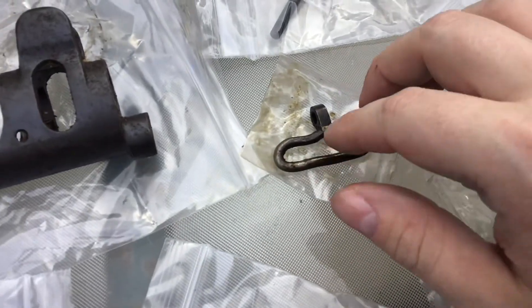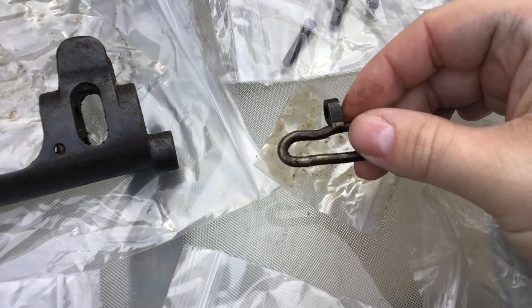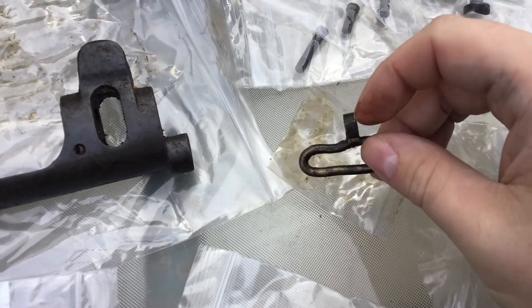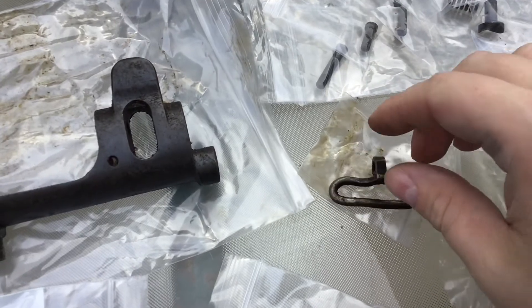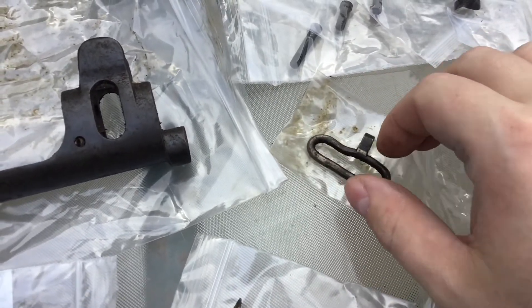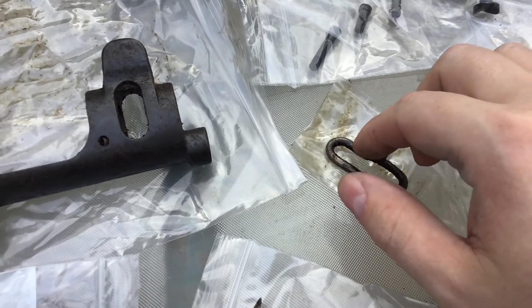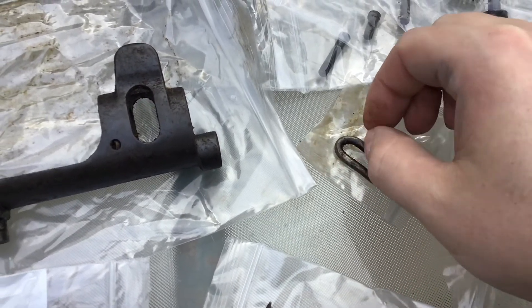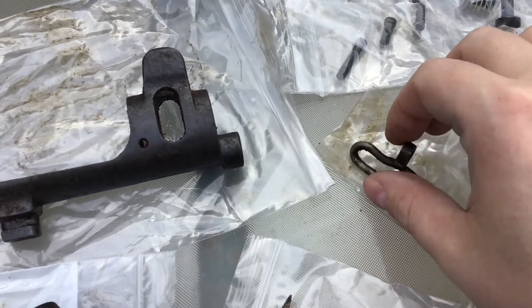The sling swivel here is the only part that has a real kink in it — it's really smushed right there. I don't think it really matters though. It shouldn't really affect anything too much because it's on the top part that faces into the gun, so the sling doesn't really ride on there. So it should be good.